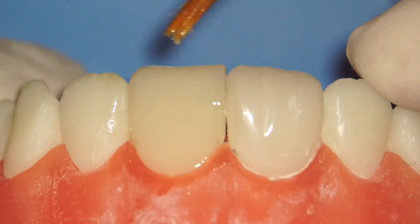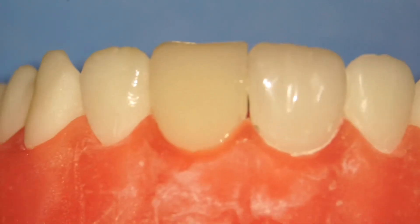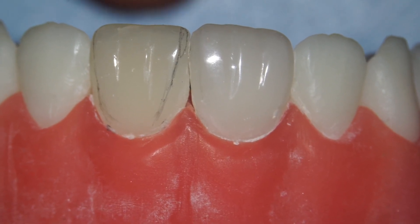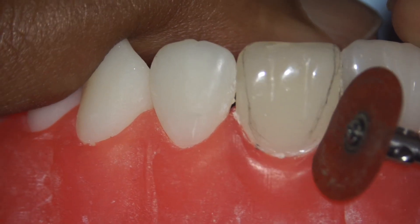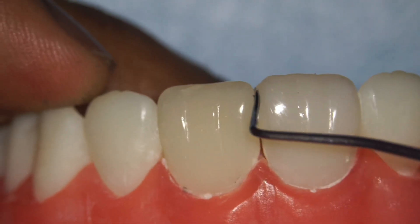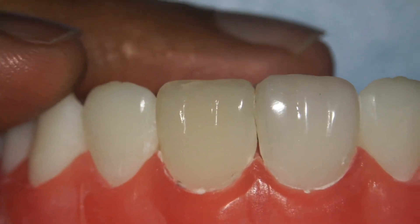That brings us to the end of Part 2 — we've added all the enamel layers. In Part 3 I'll be showing you how to finish and polish and get a lifelike restoration. Join me in Part 3, I hope you've learned something. Let's take it slow and steady in this series — see you there!